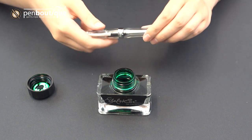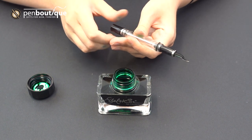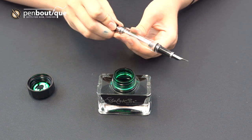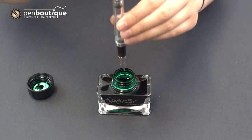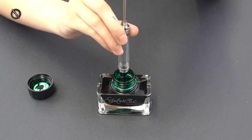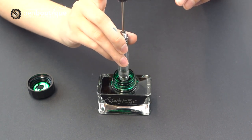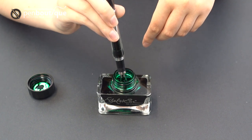Now for the Vac 700, it's a bit of a different mechanism. You still unscrew this end cap like normal, and then you want to pull back on this. Then you dip into the ink again, and you hold this piston, push it down — and you can see right there, that ink fills it right up.